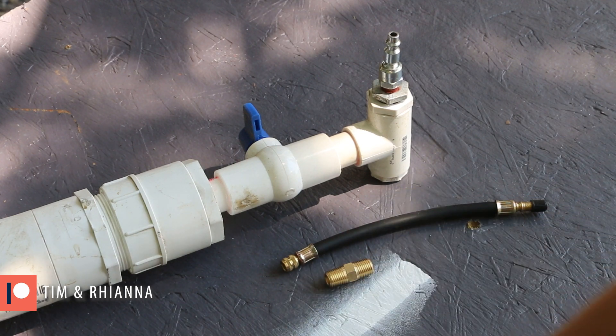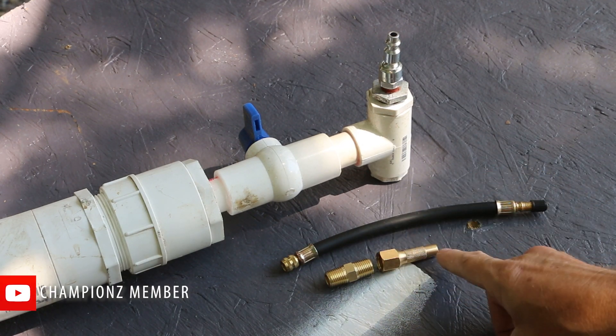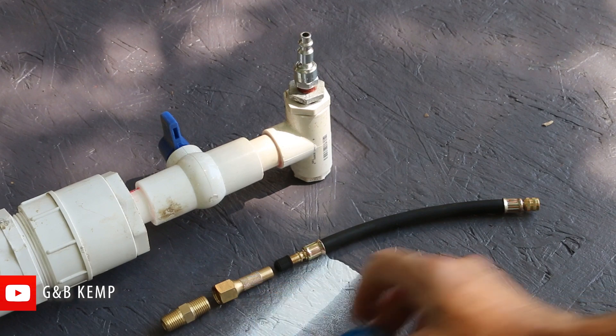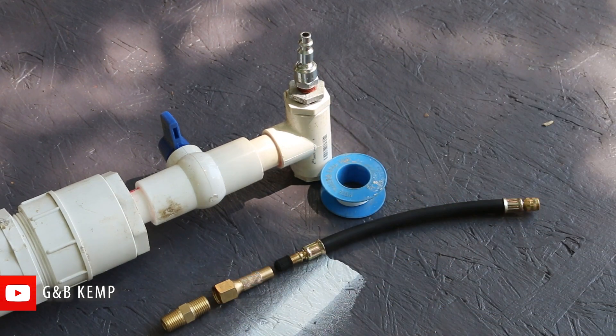A quarter inch MPT and then an adapter to go from quarter inch MPT back to Schrader. Of course, it'll go this way with this end connecting to the tire. And I'll seal this connection and the connection here with some Teflon tape.